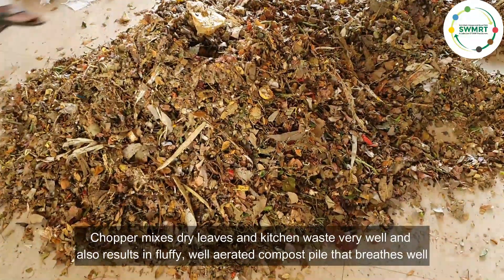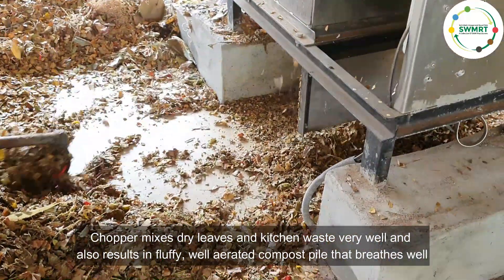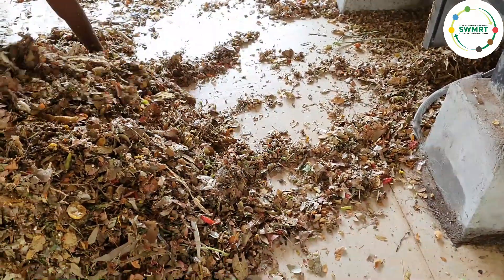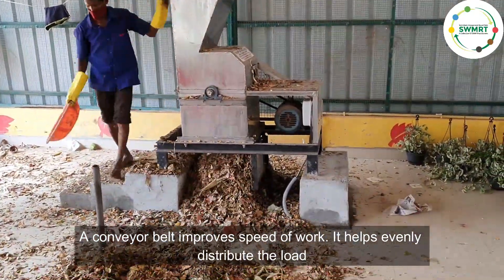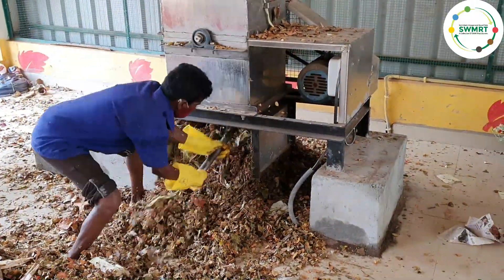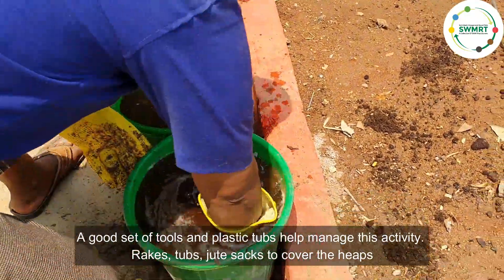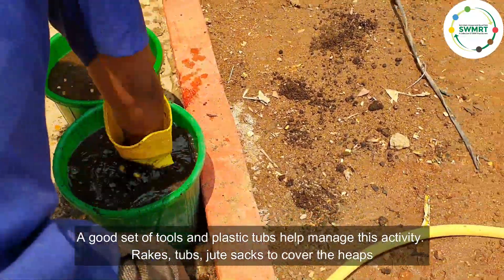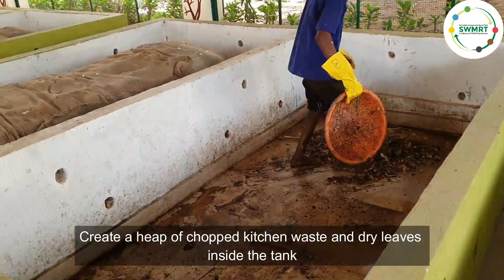The chopper mixes dry leaves and kitchen waste very well and results in a fluffy, well-aerated compost pile that breathes well. A conveyor belt improves speed of work and helps evenly distribute the load. A good set of tools and plastic tubs help manage this activity — rakes, tubs, and jute sacks to cover the heaps. Create a heap of chopped kitchen waste and dry leaves inside the tank.